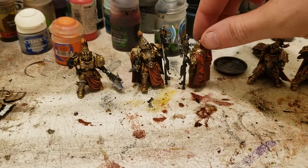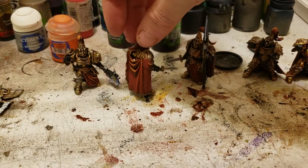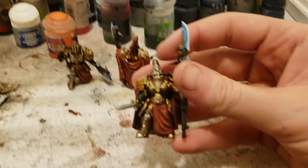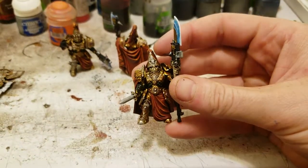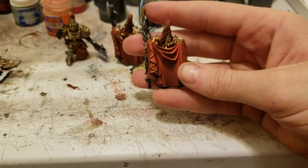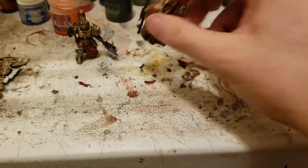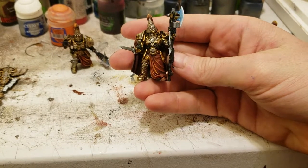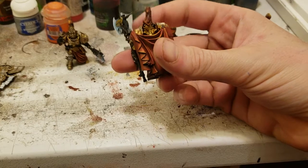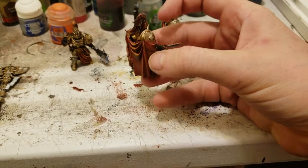I have literally models everywhere because I forgot — well, I didn't forget — I bought the wrong size magnets. So I ended up pretty much having models everywhere. And I can't magnetize them, so I have partially built models pretty much everywhere.